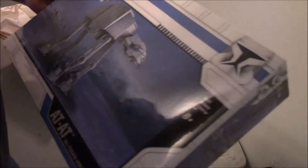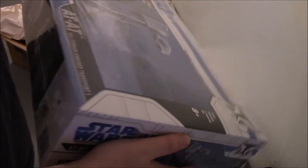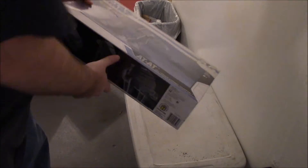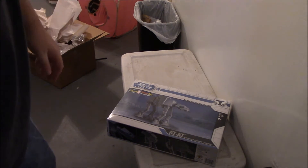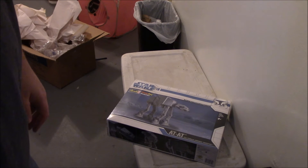I am so geeking out right now. I want to open it up but I know better — I might break something. So I'll open it up on the day we build it. How about that? Thanks for watching — like and subscribe and stay tuned for more videos.